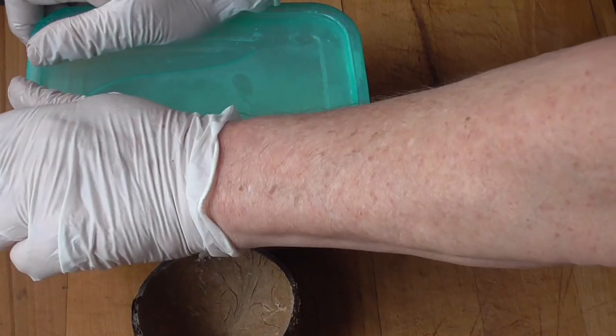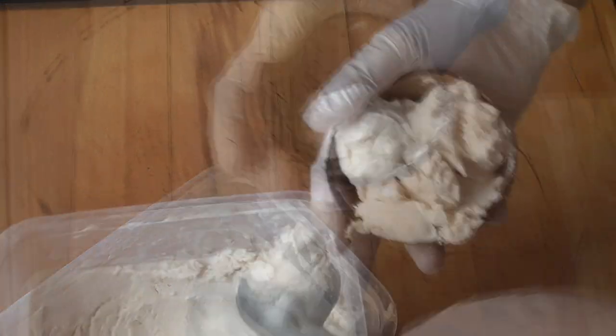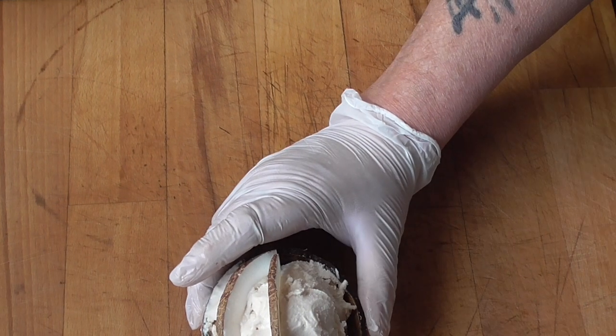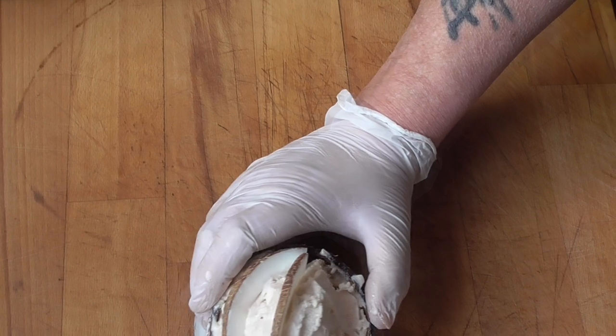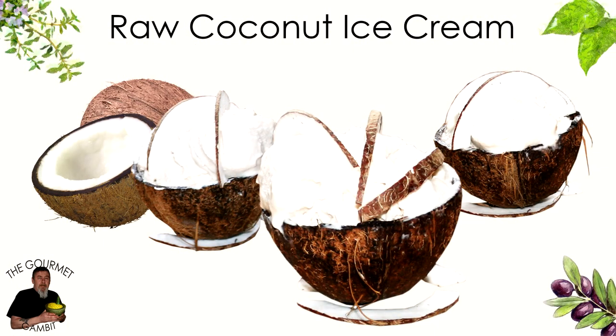So we're going to take it to the test. Mmm, that is so creamy. That is delicious. This was really worth doing. I hope you enjoyed the video and it was useful for you. If you haven't subscribed yet, please do so and hit that bell — it's a great motivation for me.